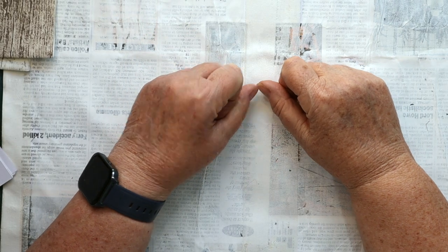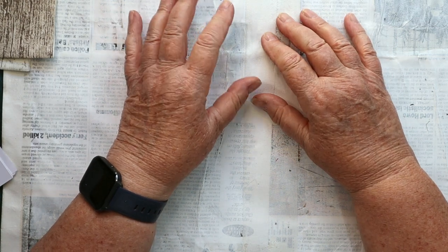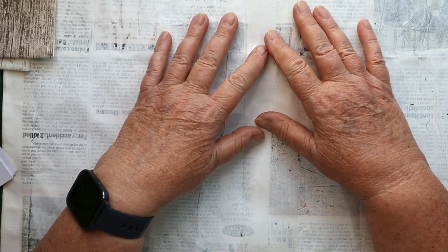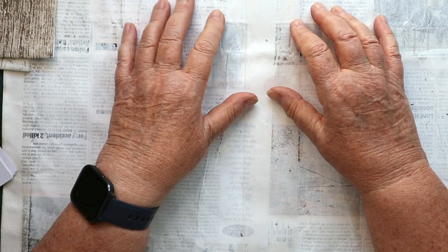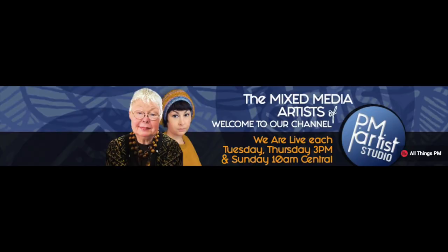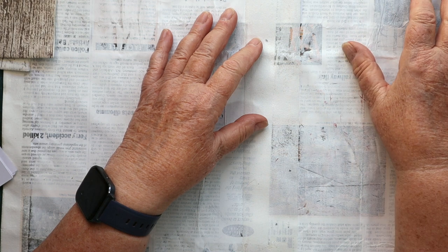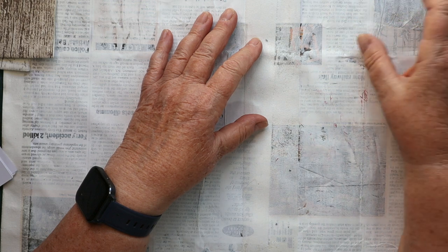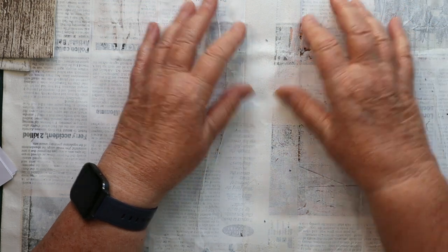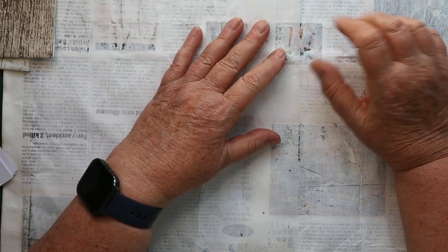Hello crafty friends, welcome to my channel again and thank you for spending some time with me. I'm going to show you some things that I've totally loved making this month. This is my video for the Makers Creative Collaboration, which is run by Mariah and Patricia from PM Artist Studio. At the end of my video there's a link to the next person in the hop, so you hop all the way through all the artworks made for Nearing Needlework.